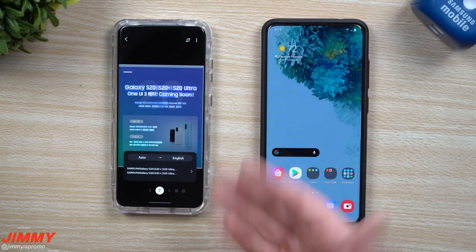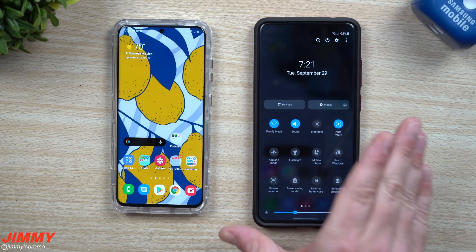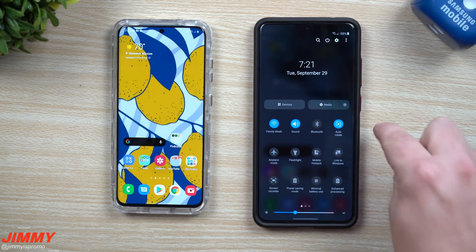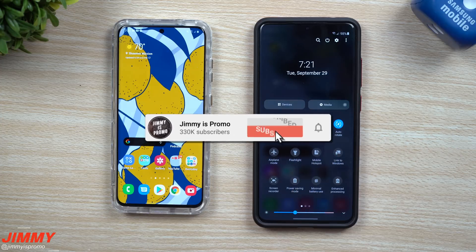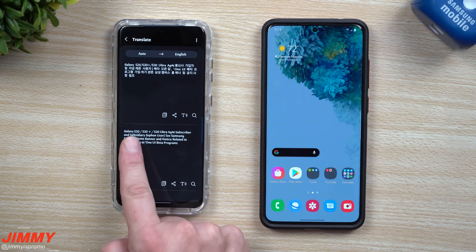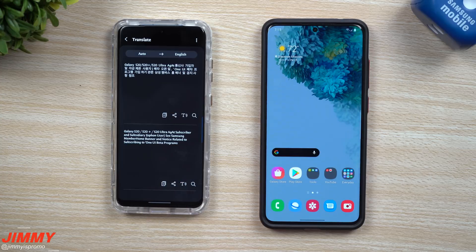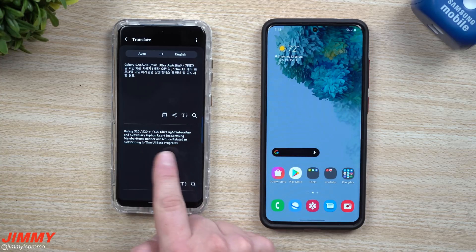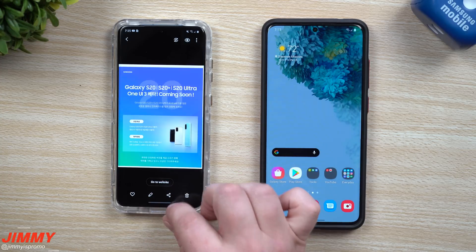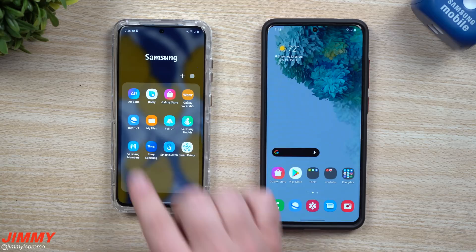After highlighting all of this, it basically states the Galaxy S20, S20 Plus, S20 Ultra, and mentions a Samsung Members home banner notice related to subscribing to the Samsung One UI beta program. It's a bit choppy in translation, but what it's trying to tell you is: when you go inside of your Samsung folder, just make sure you go inside of the Samsung Members application.